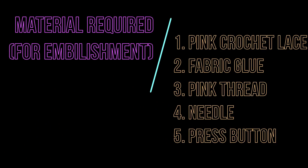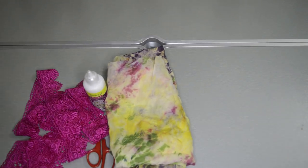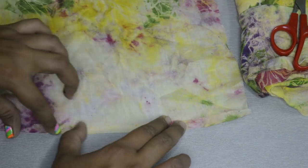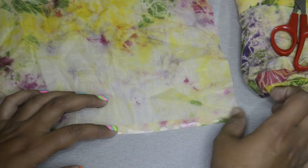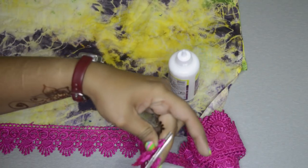Now it's time to add some easy embellishment, then I'm all set to use it anytime and pair it with anything. For embellishment we will need pink crochet lace, fabric glue, pink thread, needle, press button, and scissors. Fold the edges of the fabric one-fourth inch inside and stick it with fabric glue. Measure the pink lace according to your fabric's length, cut it, place it on the edge, and stick it with fabric glue.